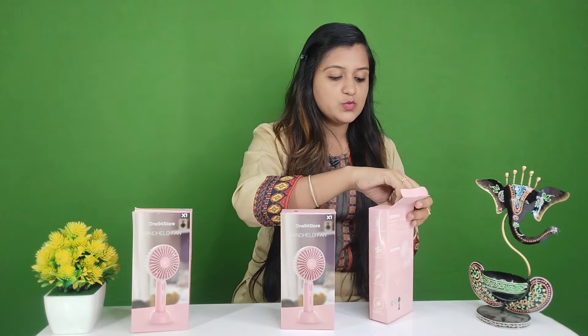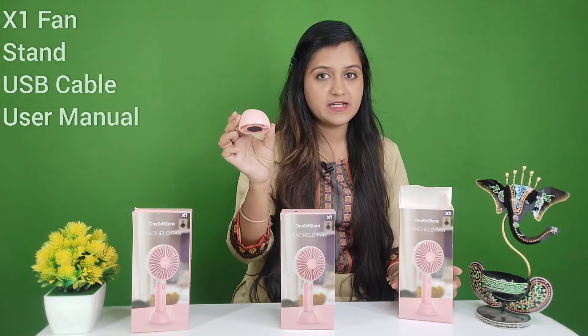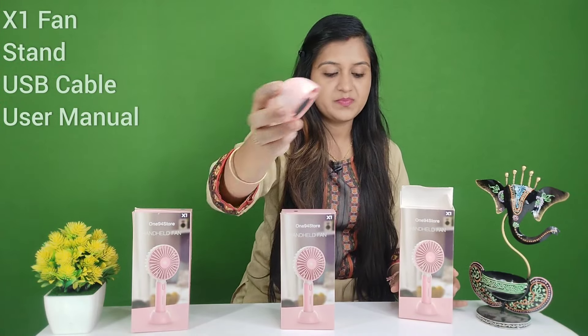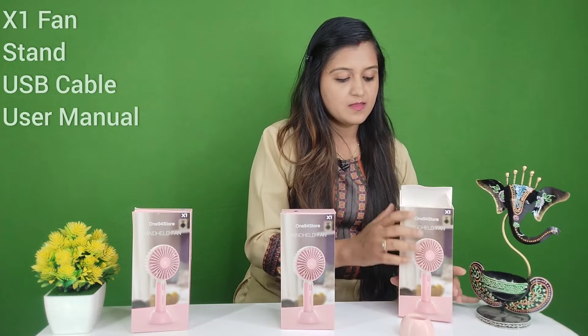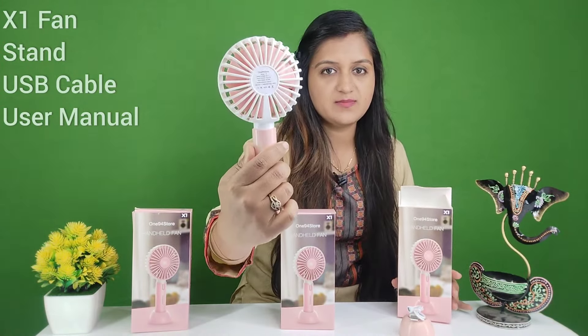It comes with 3 color options, so we are going to see all the colors. Let's open it first and show you what you will get. If I talk about it, there is a pink color — from the pink color you will get this stand. And there is also a fan, so this way you will get this fan.